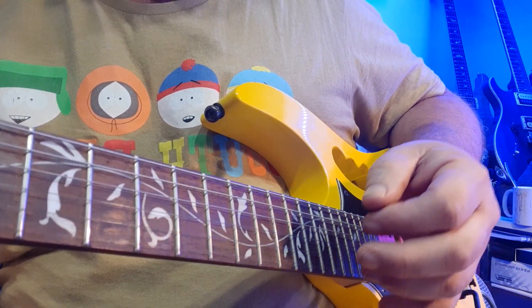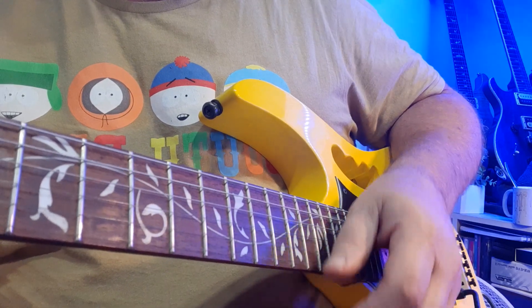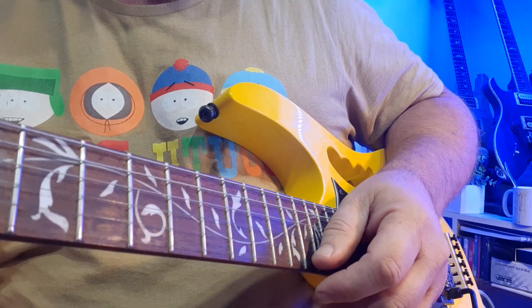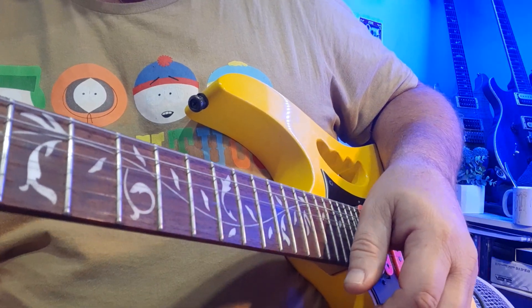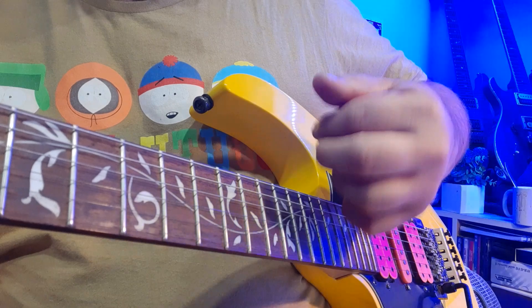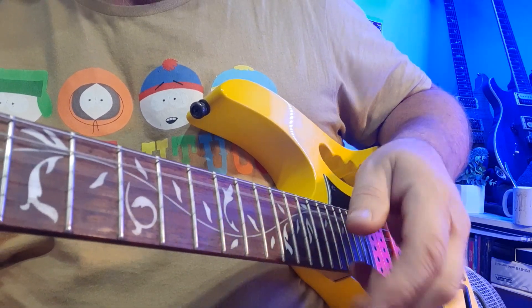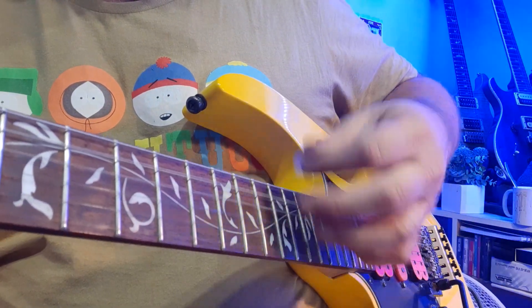We're going to start with a simple down strum, and then have four very fast strums starting with an upstroke. Super slow motion: your one down strum, and then 1, 2, 3, 4 — but it needs to be quick. With a pick, breaking it down: down, down, up, down, up, down, up, down.